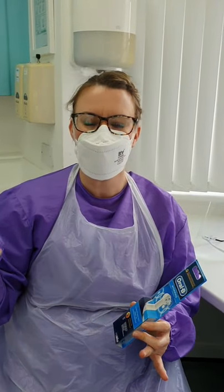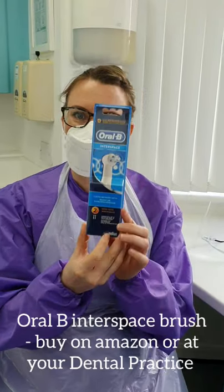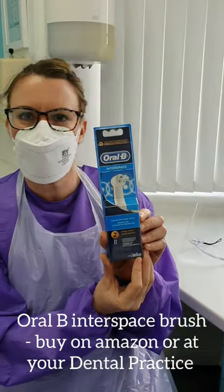Hi everyone, it's Naomi here, hope you're all well. I'm just in practice now and I've got a patient in the chair. The patient has consented but we're not going to show this person's face. I just wanted to demonstrate these brushes today, so I talk about these quite a lot.